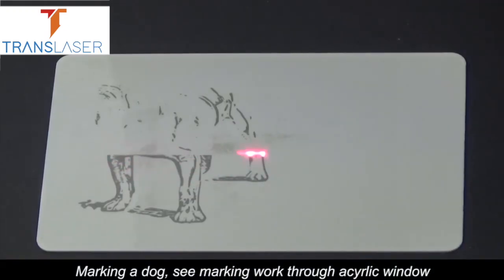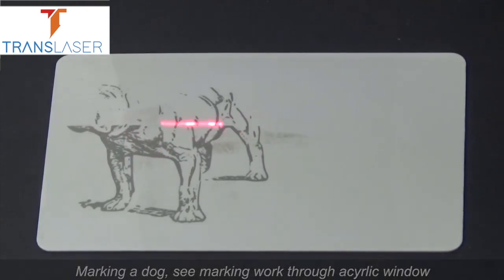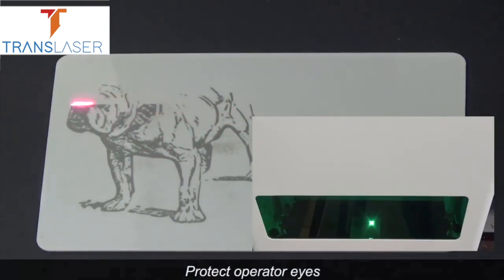Marking a dog tag. The Cyrillic window is designed to protect the operator's eyes during marking.